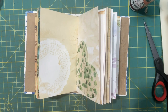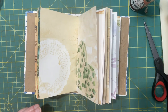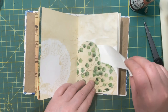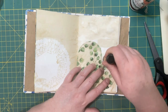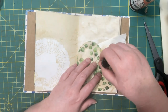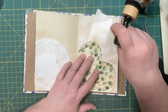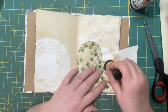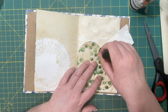What I should have done is inked the edges, and I forgot.